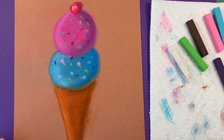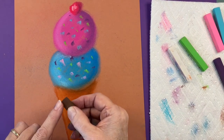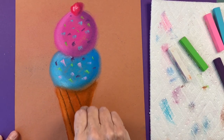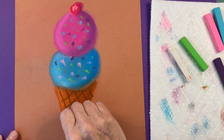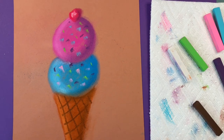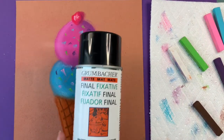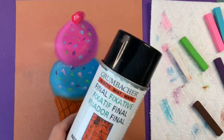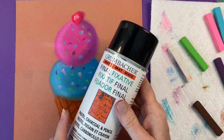Time to make the lines on the cone. I'm going to use dark brown because it's a light brown cone. You can use a lighter color if you have a dark brown cone. Start with diagonal stripes one way and then switch to the opposite, just like a tic-tac-toe. Before we go any further, we're going to spray it with a final fixative. You only have to spray the part of the cone, but it's toxic so make sure you spray outside and have an adult do it.